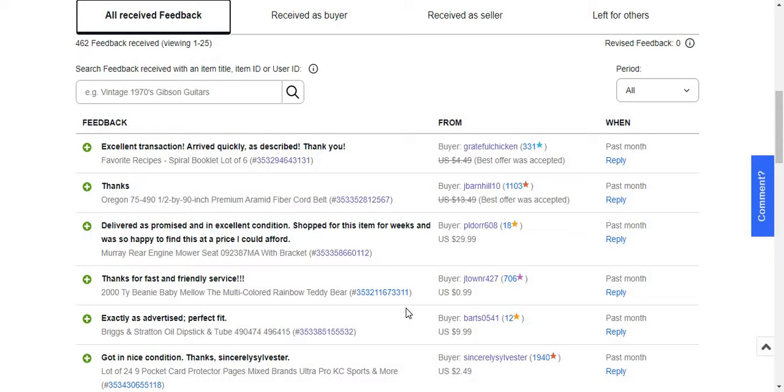I got feedback for a Ty Beanie Mellow the multi-cut rainbow tabor. This is one I had listed for over 200 days on eBay.